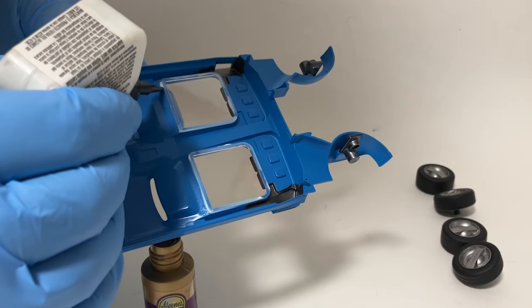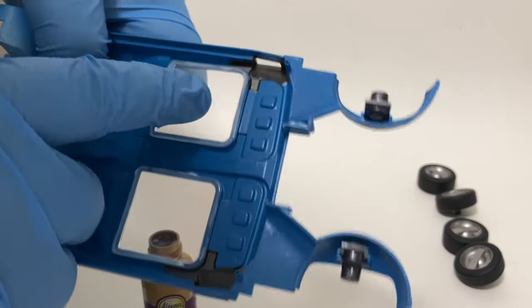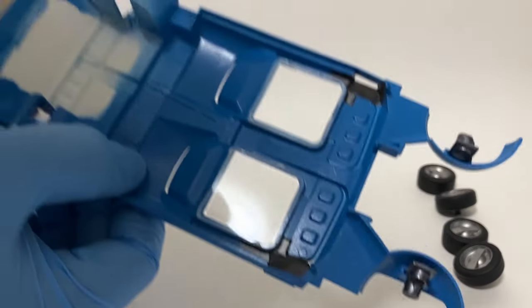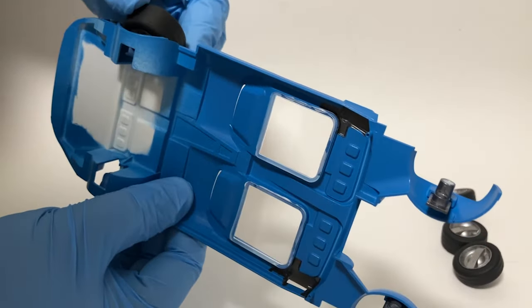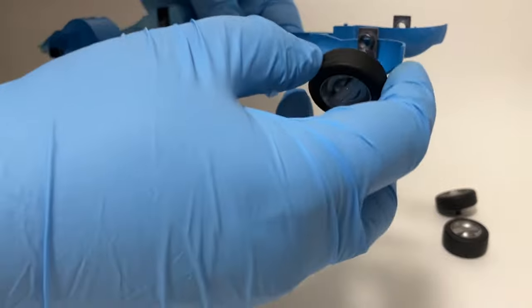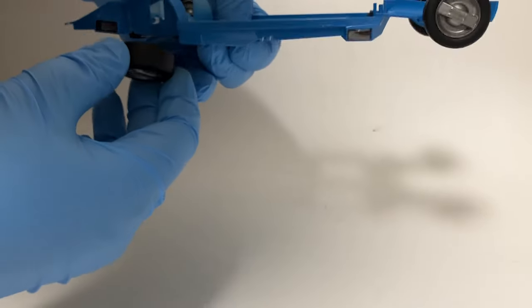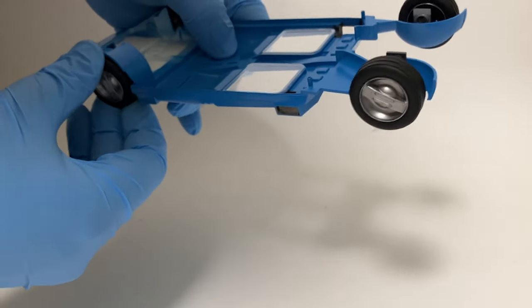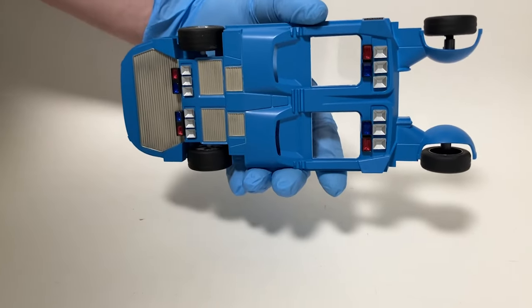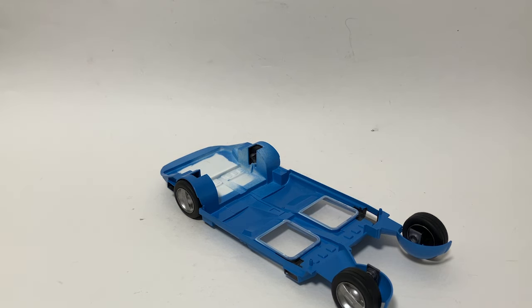I'm going to run it across the back as well, and that's it. Just needs a little time to set up, but those are in there permanent. I'm going to pop the wheels on and see what that looks like. Got the rolling chassis to the Spinner ready for the next steps. I'll be working on the upper hull next — I've got quite a bit of prep work to do on that, but I will have an update on it next week. So check back then, and thanks for watching.